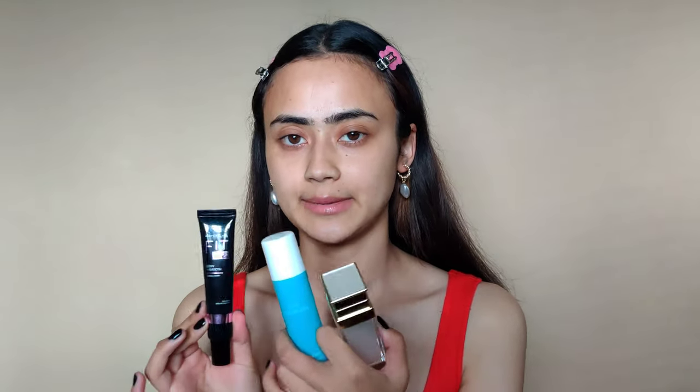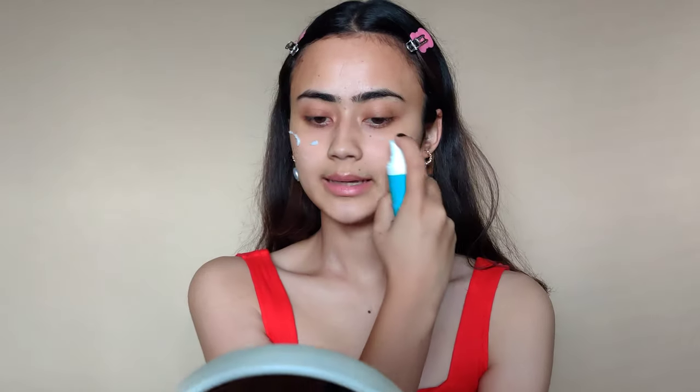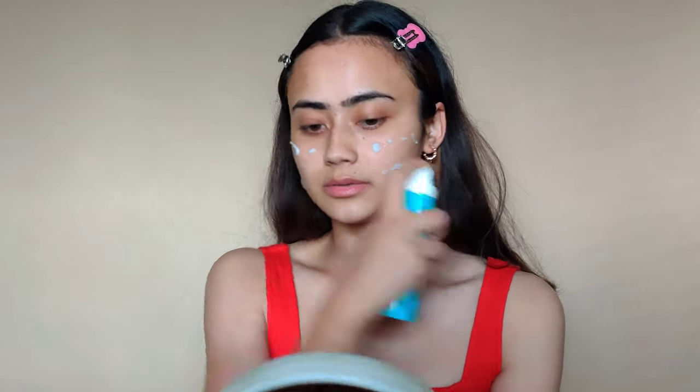My hair is all pulled back now. I'm going to be applying a ton of skincare products — skin prep products specifically. All the proper product details will be in the description box as always — I can't keep mentioning all the products. I'm using a Water Bomb Magic Cream by Color Bar, which is like a moisturizer.